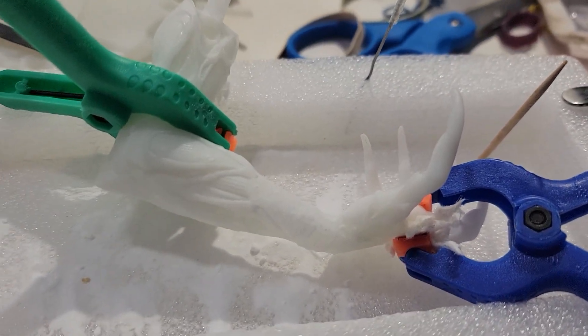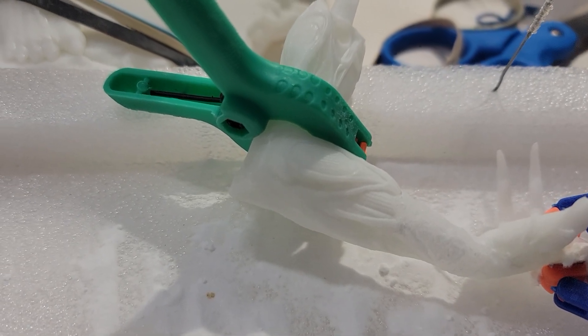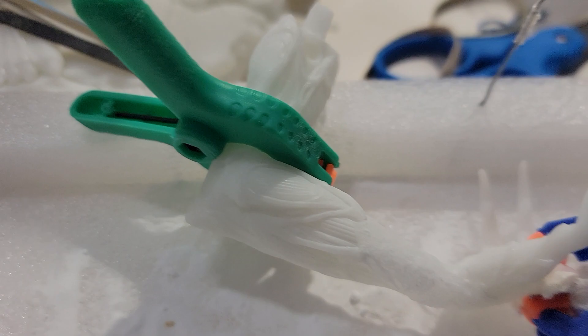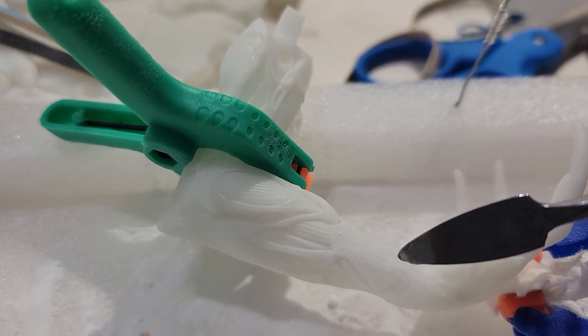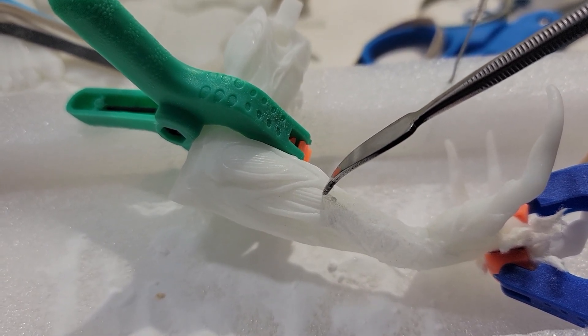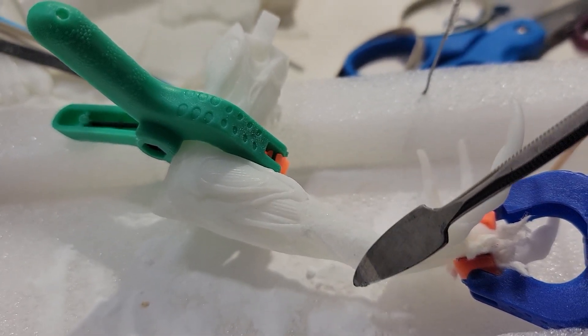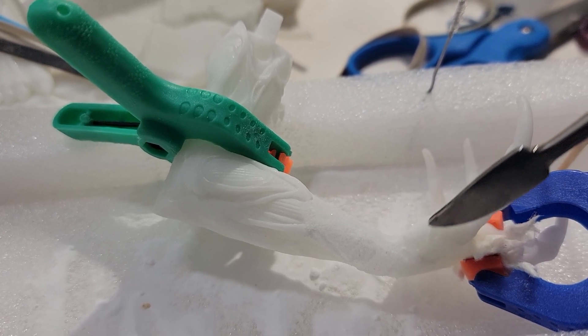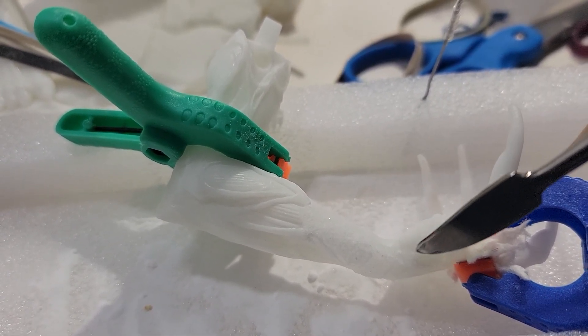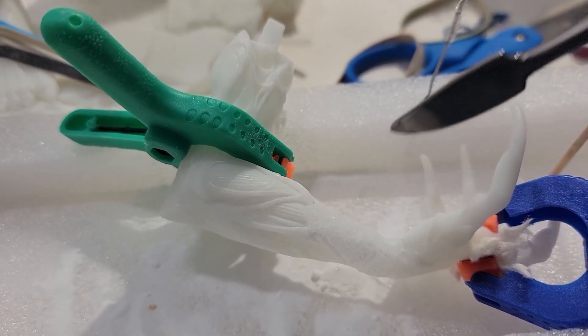I'm trying to hold onto my phone without dropping it and point with the other hand. See right here — if you recall, this piece from this part of the arm all the way down to the wrist, this good chunk was missing. It was broken and was not included in the package.